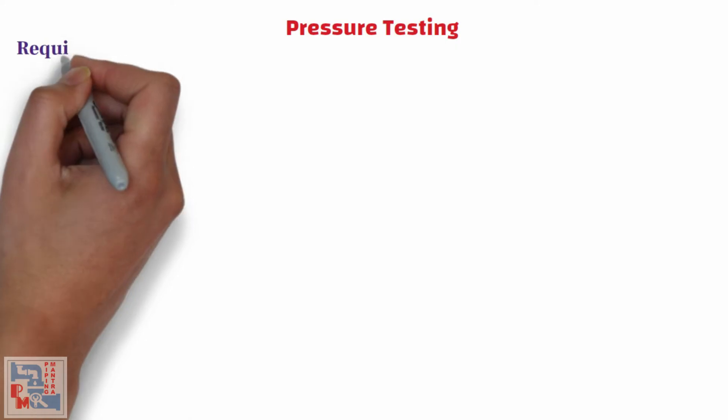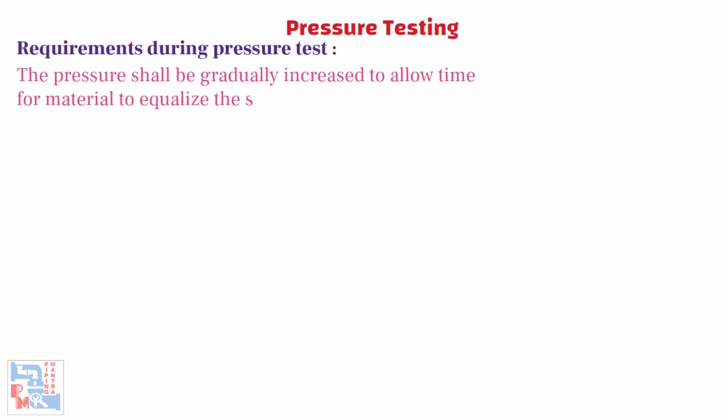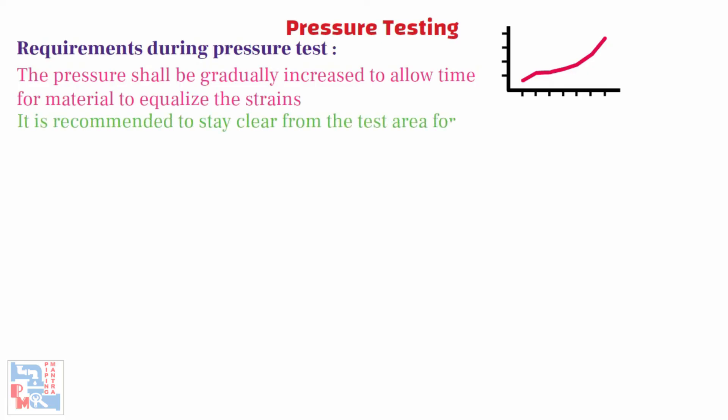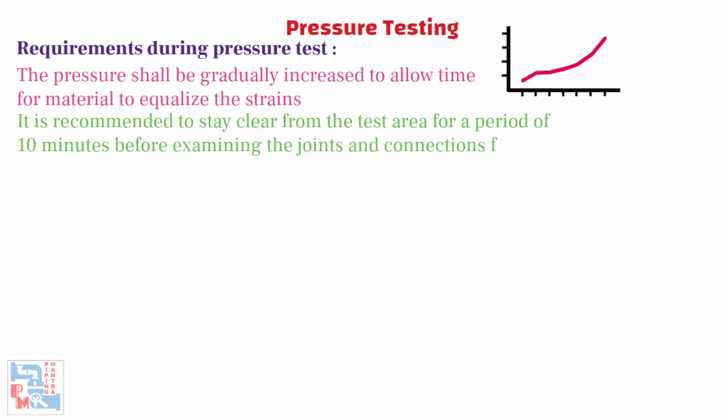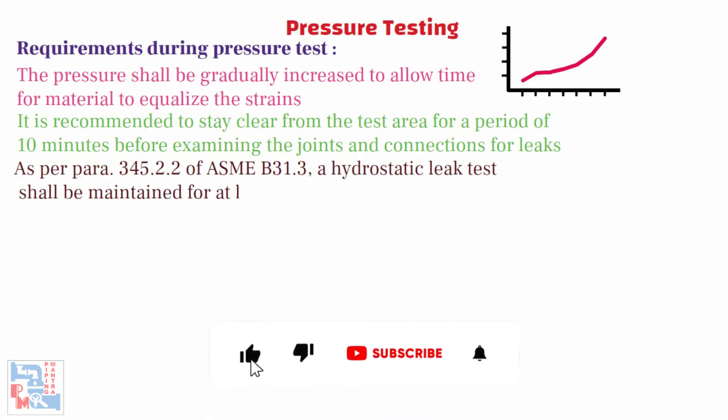Now let's look at the requirements during the pressure test. During the pressure test, the pressure shall be gradually increased to allow time for the material to equalize the strains. After the piping subject attains the required test pressure, it is recommended to stay clear from the test area for a period of 10 minutes before examining the joints and connections for leaks. As per Para 345.2.2 of ASME B31.3, a hydrostatic leak test shall be maintained for at least 10 minutes and all joints and connections shall be examined for leaks.